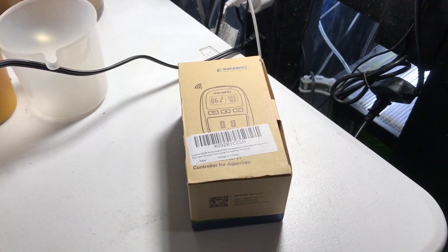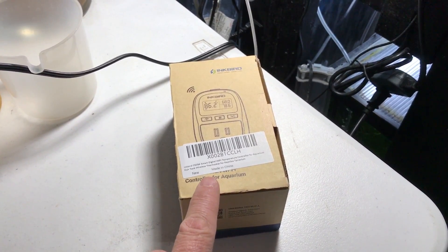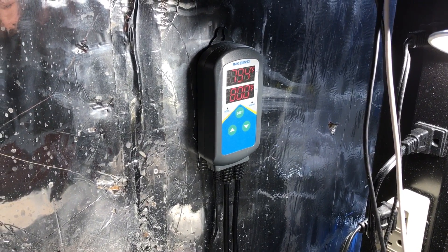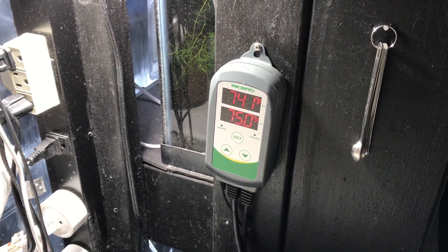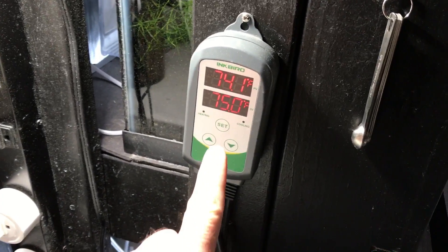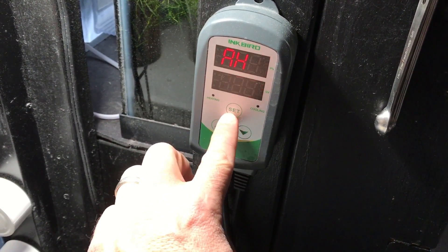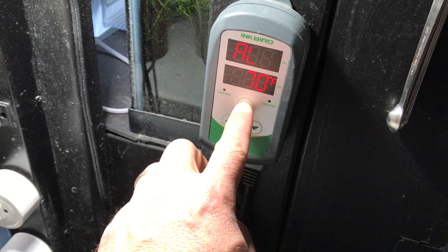Now the primary purpose of this video was to do an unboxing and a review of the new Inkbird 929A temperature controller. But before we get to that, I want to take a look at the current controllers I use in the fish room — the Inkbird 306 and the Inkbird 308 — and talk about a couple of differences in case you're considering either model. Now one of the main features of the Inkbird 308 is that it has an audible alarm. You can set a high temperature and a low temperature, and if either one of those values is reached, it's going to set off an audible alarm.